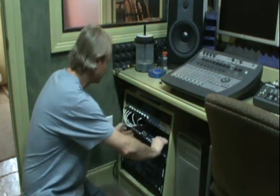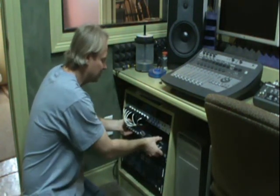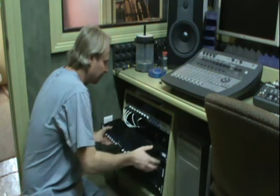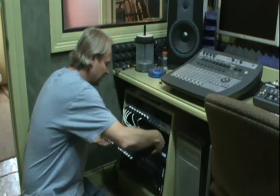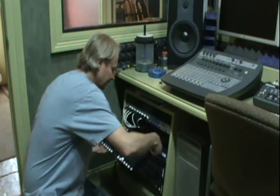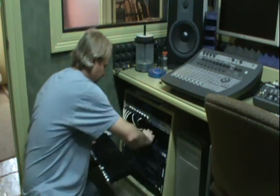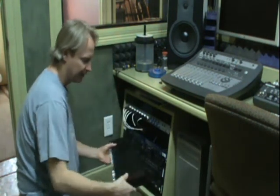Make sure when you pull these units out of the rack that you realize there's a power supply hooked to them, so just be very careful when you pull it out. Just unhook the power supply and the mic lines, and there you go.